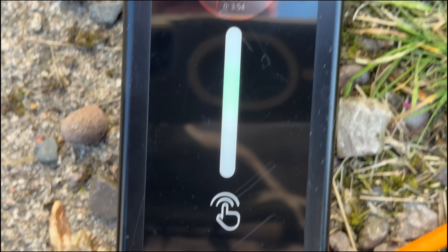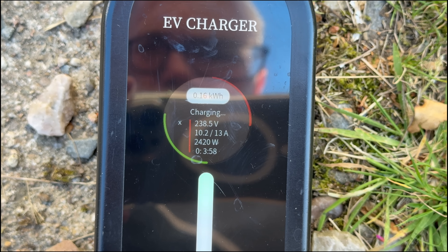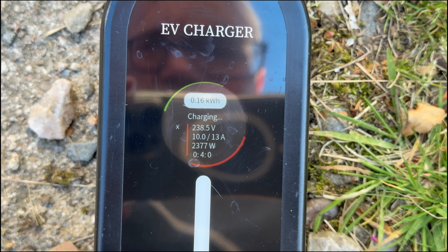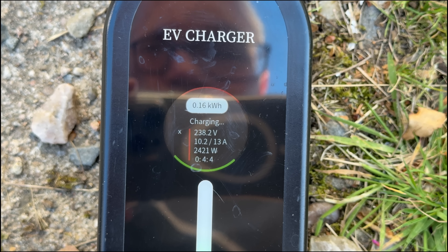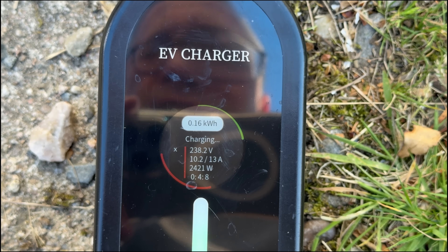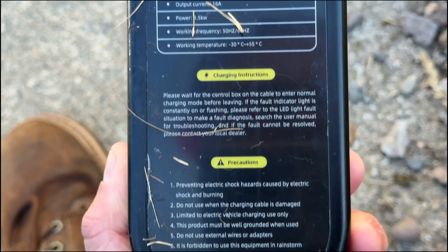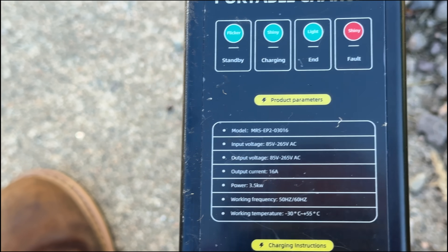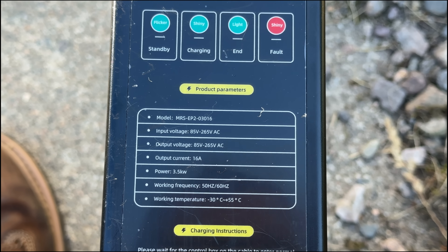We are now on 10 amps rather than 13, having had to set it manually in the car because the button does nothing. I do like the display though - it shows you how long you've been charging for and how many watts and kilowatts you've actually taken. That is a useful thing to have.